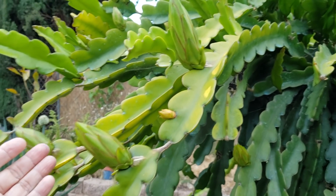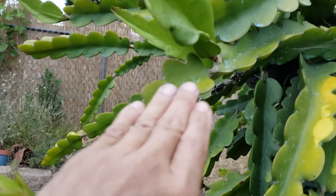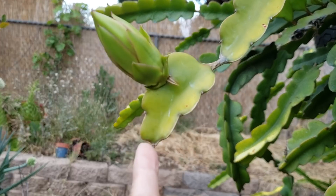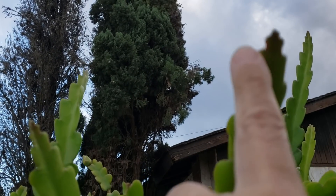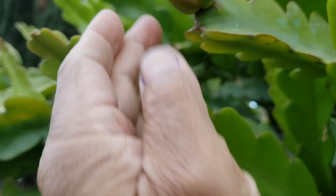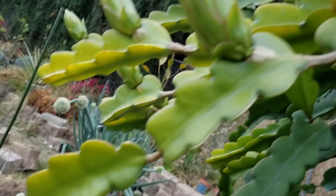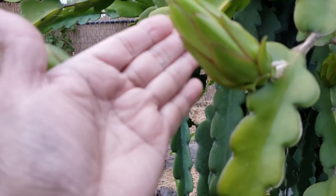You can also tell which branches are ready to give flowers by looking at the branch tips. This one here has a lot of flowers. The branches that are capable of giving flowers — if you look at the end tips — they are not pointed. Compared to this one here which is still pointed. So if your branches are still pointed, they won't give off any flowers. But if the branches are rounded at the tip, that means the branch is already matured and it stopped growing.